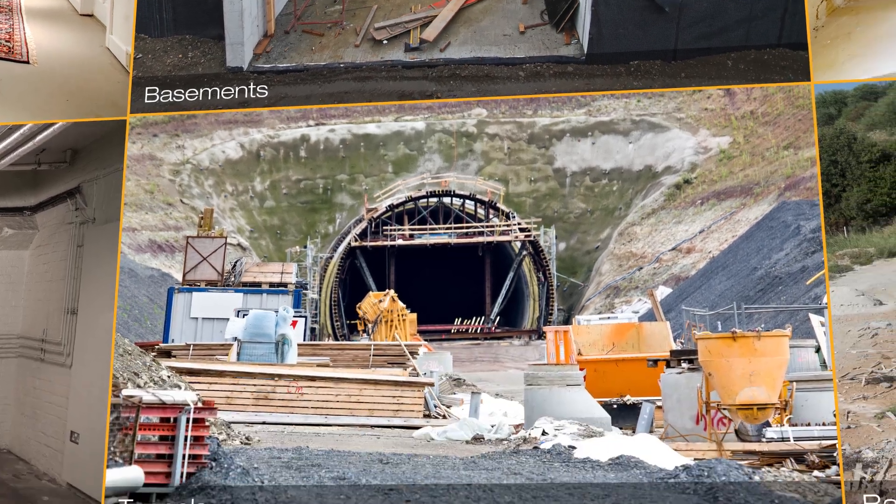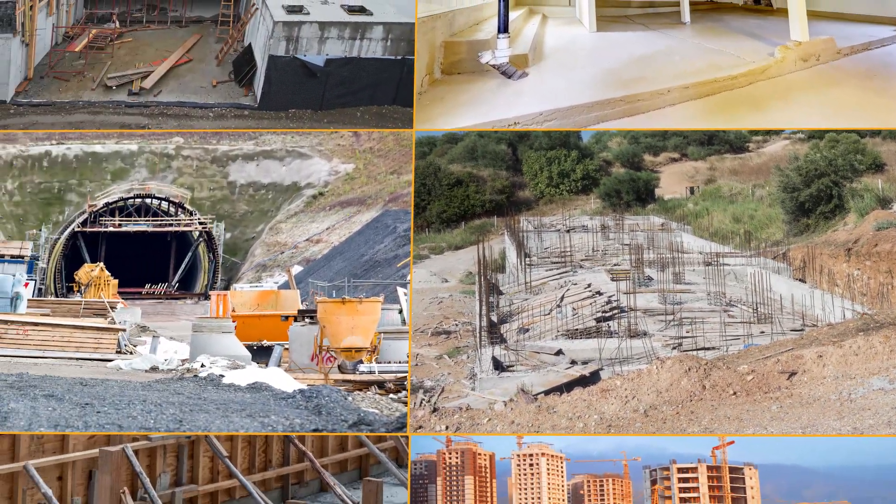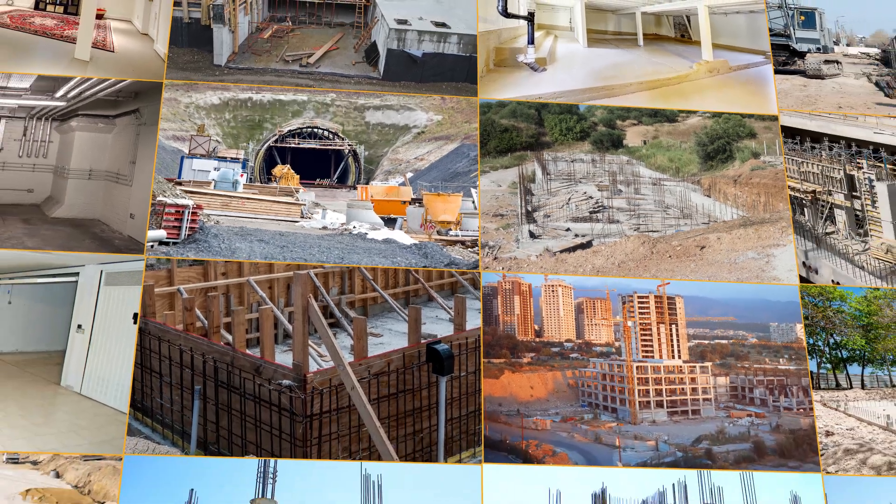It is used in basements, cut-and-cover tunnels, backfilled walls and in a variety of other applications, depending on whether you want to keep water in or out.